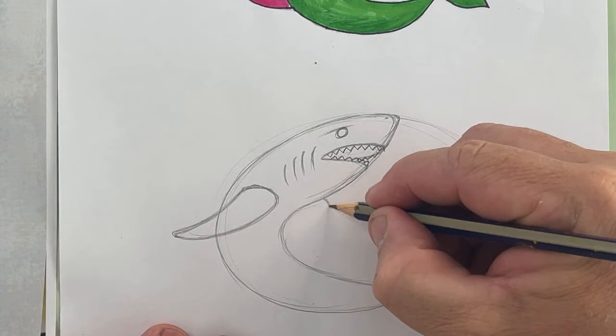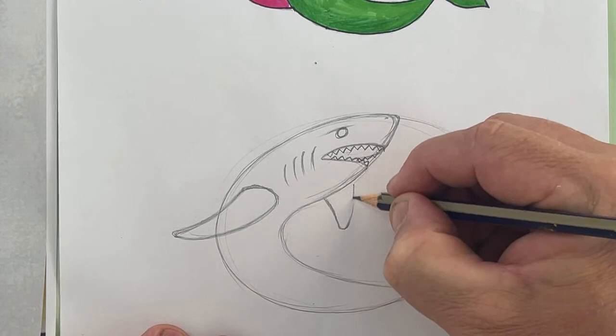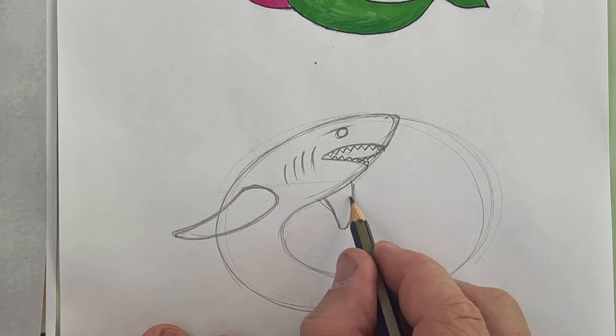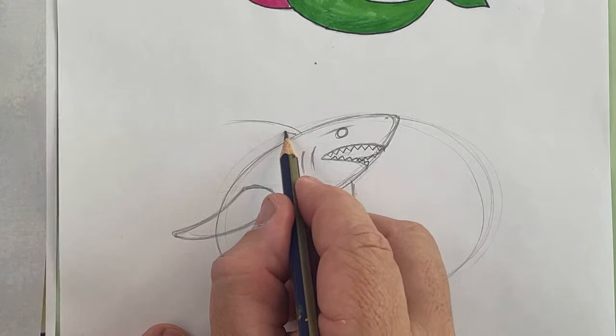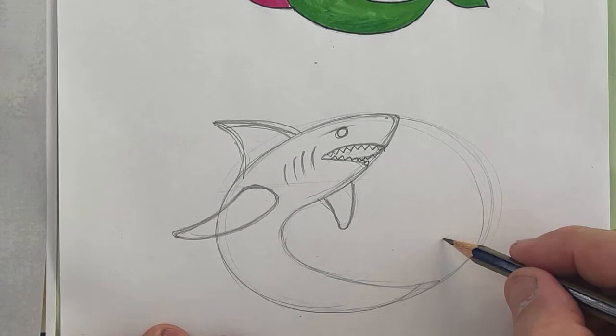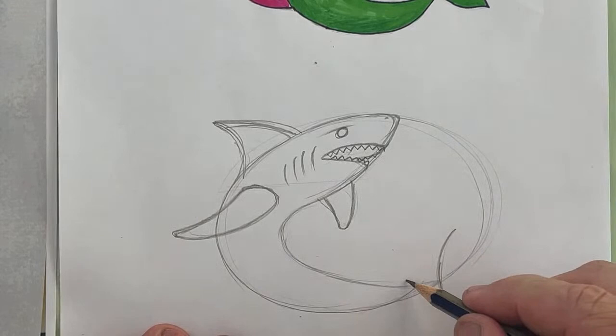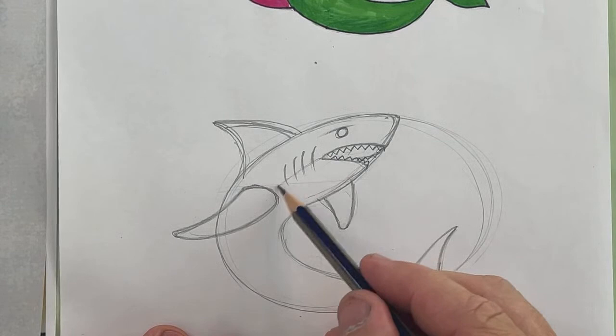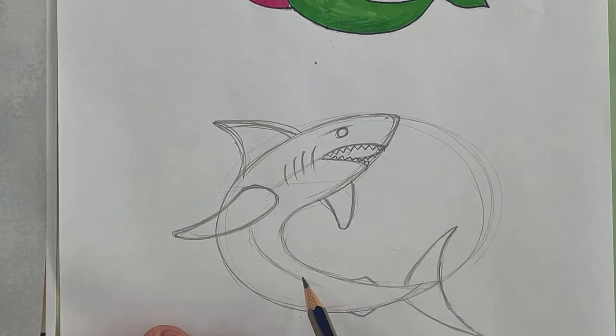I'm just going to put that fin there, and on the other side it'd be pretty similar. Then I've got the big fin that comes out of the water. For the tail, I'm just going to draw a couple of curve lines. Depending on the type of shark, some of them have other little bits that come out here as well. A lot of fish are lighter on their bellies than on top — that's camouflage: when other fish look up from underneath, the light belly blends in with the lightness of the sky.